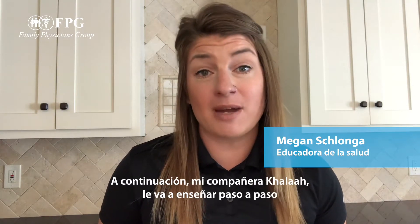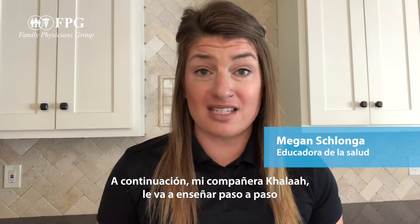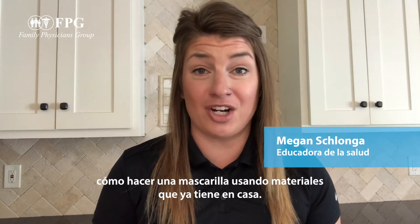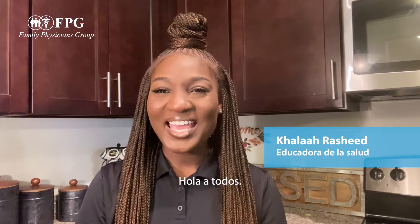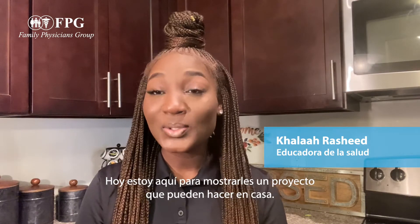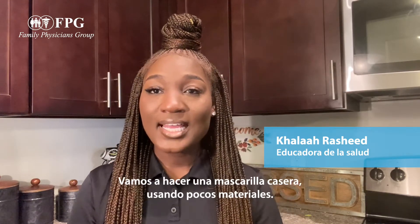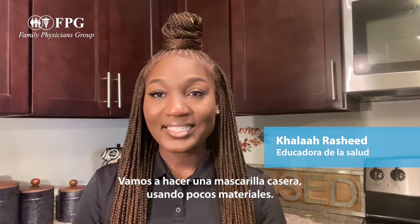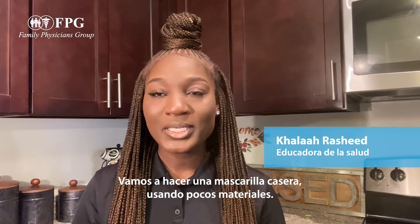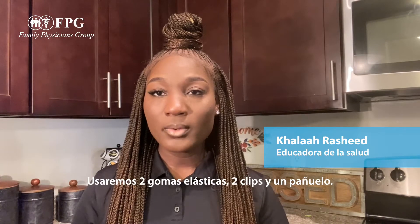My co-worker Kayla is going to do a step-by-step tutorial on how to make your own mask at home with supplies you already have. Thank you so much Megan! Hi everyone, my name is Kayla and I'm a health educator bringing you today's do-it-yourself project. Today we will be making an at-home face mask using very little materials.